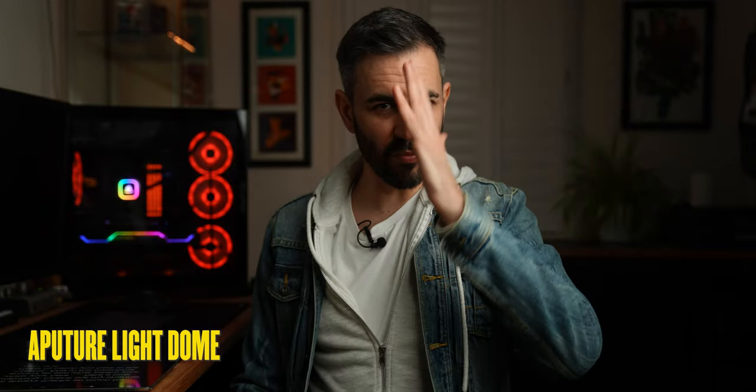So this is the normal softbox — it gives you that nice Rembrandt look, but if you notice the background it's very dark. And this is the lantern — a lot more evenly lit. You'll probably notice the background is lighter as well. The lantern is in the same position as the softbox, so what do you guys think?